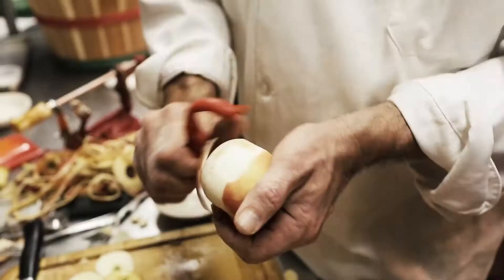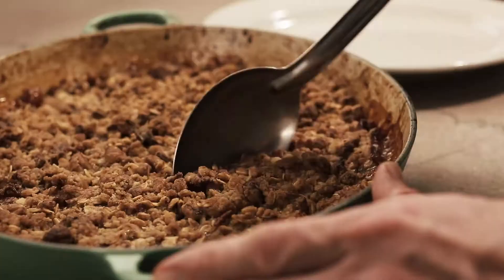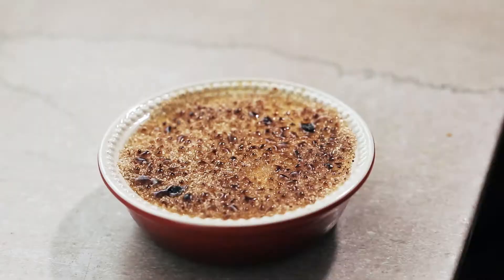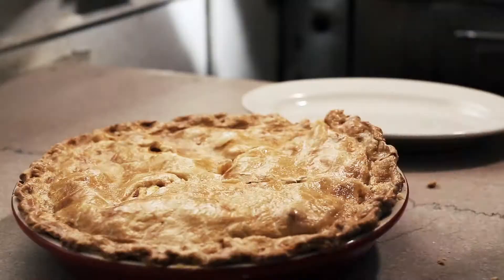We have Macintosh, Cortlands, McCowns. Everybody makes pies with Granny Smiths and it's just a one-dimensional pie, but the more apples you can get the better. Mutsu's, John of Gold's. I get excited when I see like Honeycrisps, or this year the Mutsu's are like freaking gigantic. Fuji's, Cameos, Nittany's, Empires.